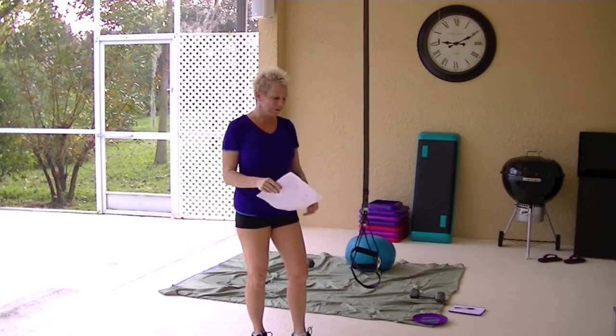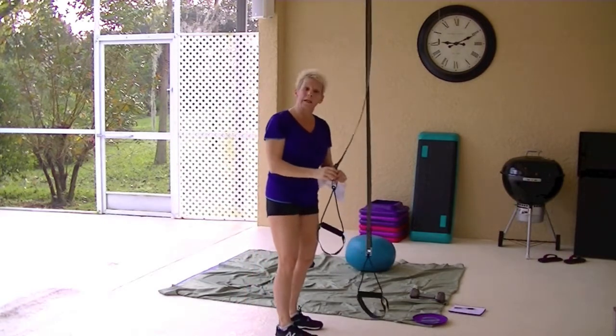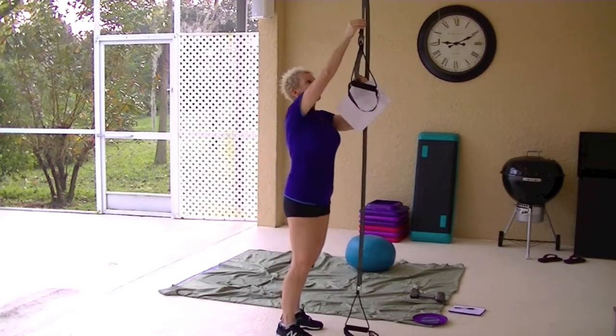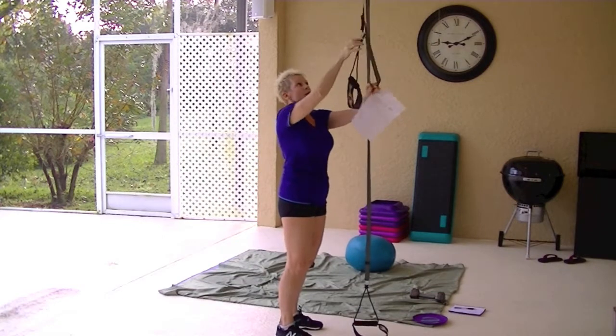That's really the difference. The handles are different. With the TRX straps, you pull to adjust, and they sort of just hang in place like this. They lock into place.